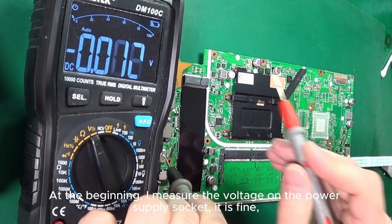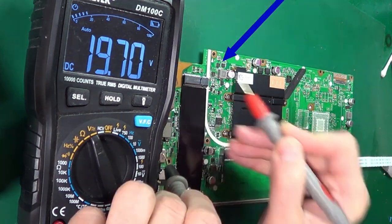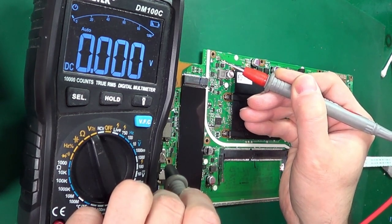At the beginning, I measure the voltage on the power supply socket — it is fine. And on the main branch, I can see that there is no power in the main branch.